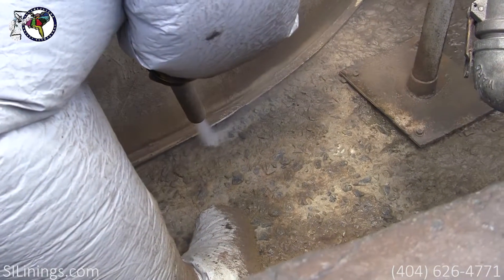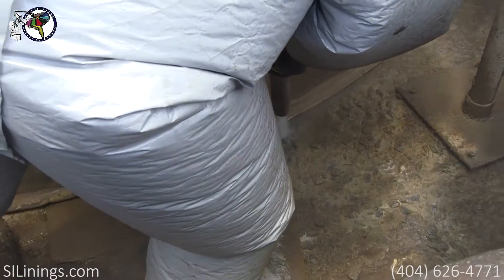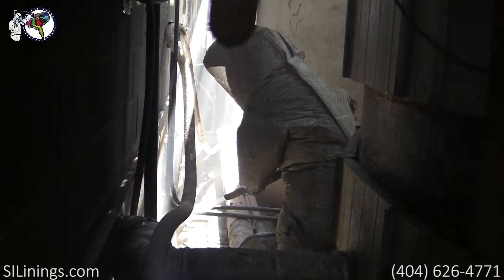This was done using a vapor blaster. A vapor blaster uses water and garnet in the abrasive process, which virtually eliminates dust.